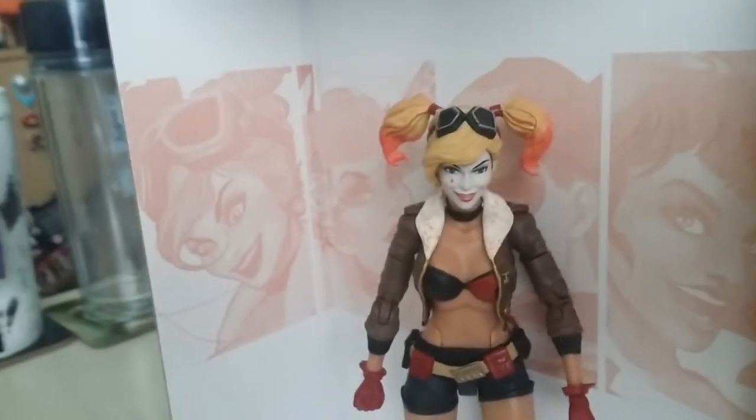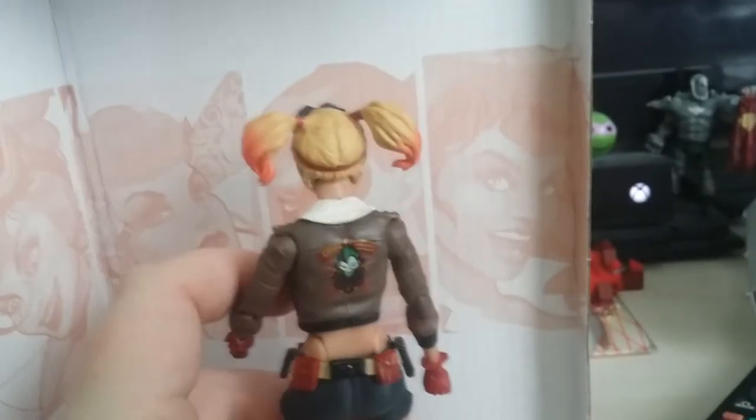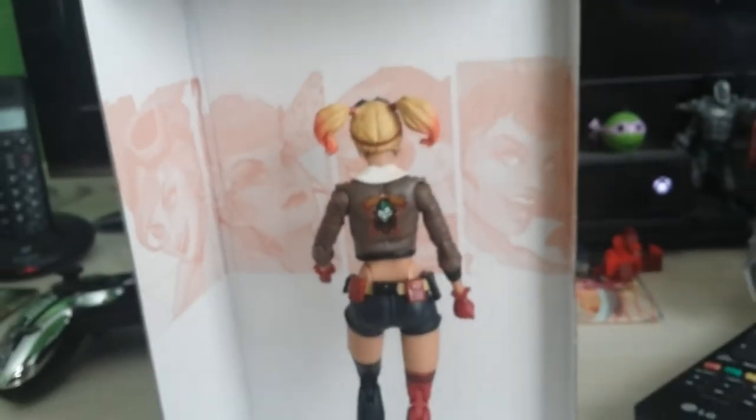A great set of accessories there. I will post up some photos on Instagram so make sure you're following and you'll be able to see all the nice action figure poses. And taking one more look at the back of the jacket - Jokers Wild - yeah, that's great.